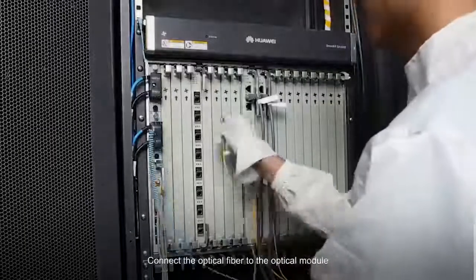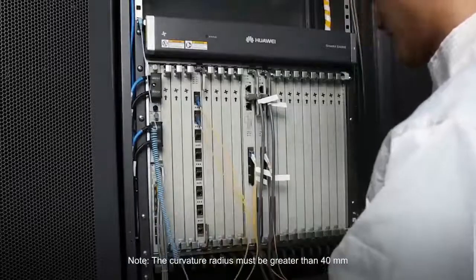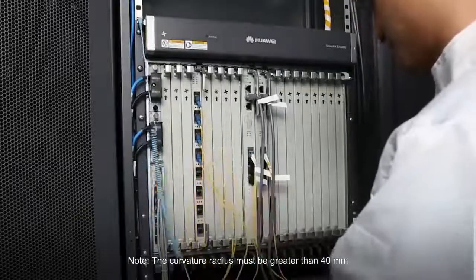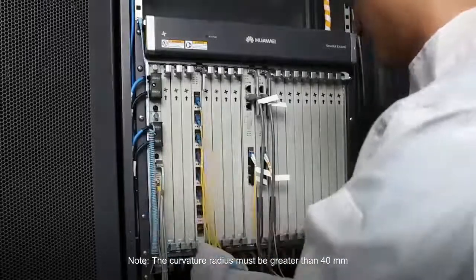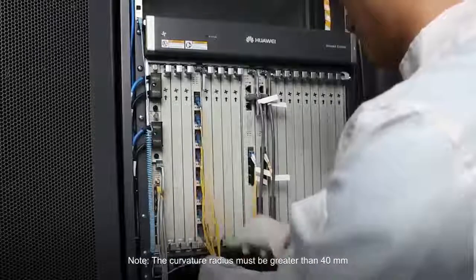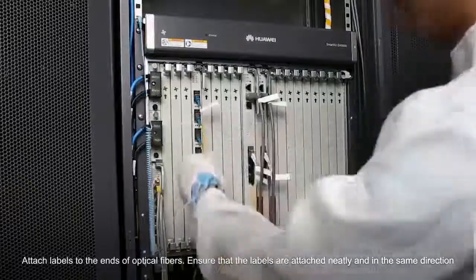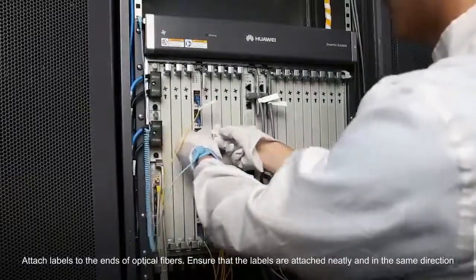Connect the optical fiber to the optical module. Note: the curvature radius must be greater than 40 millimeters. Attach labels to the ends of optical fibers, ensuring that the labels are attached neatly and in the same direction.